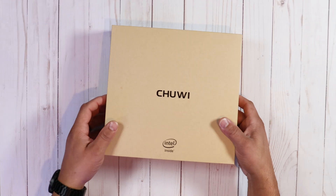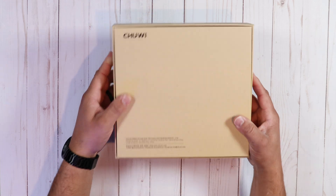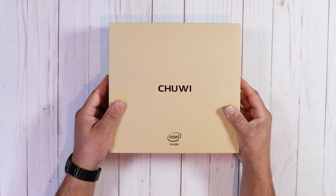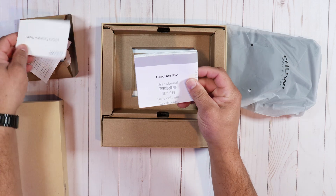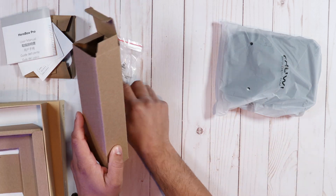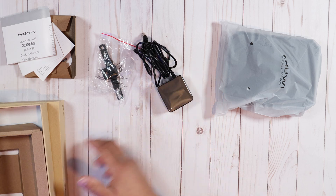Let's talk about what you get in the box. The Hero Box Pro comes in a plain brown recyclable box — nothing spectacular. When you open it up, you're greeted by the unit itself along with a side box containing instruction manuals. You also get a 12-volt 2-amp power brick and some mounting brackets.